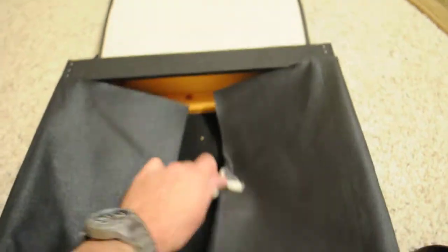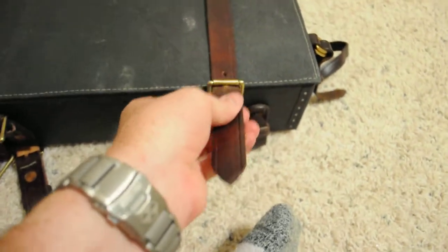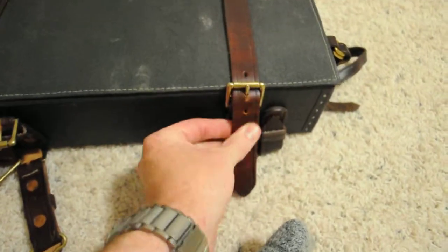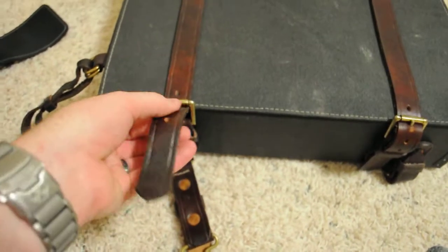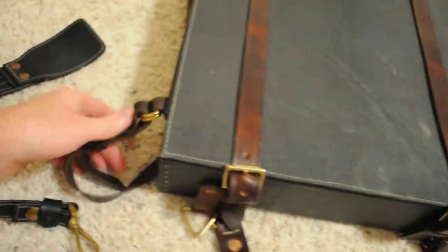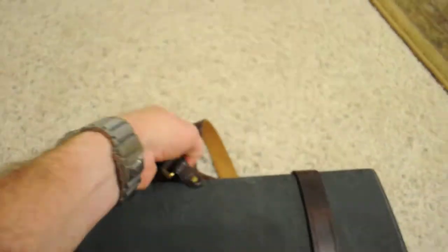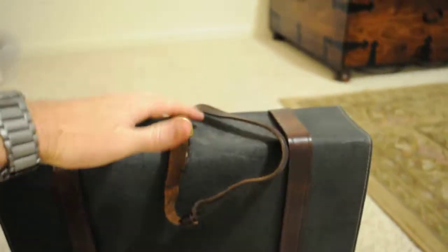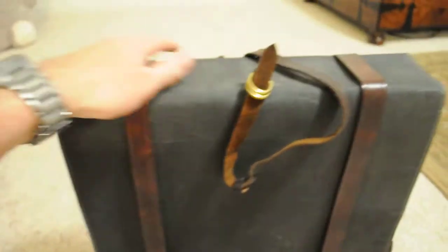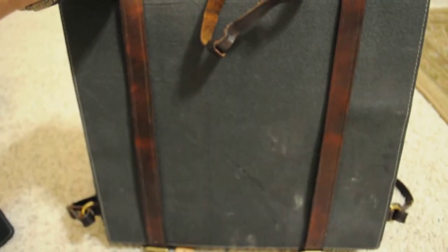Close the flaps, tie those down, close the lid, and button them up. This is the Army of Northern Virginia style. On the sides and top you see these loops here — that's where you would put your bedroll, your blanket. You would line it along the sides and the top, and those hold it down so you can carry your bedroll on your knapsack.